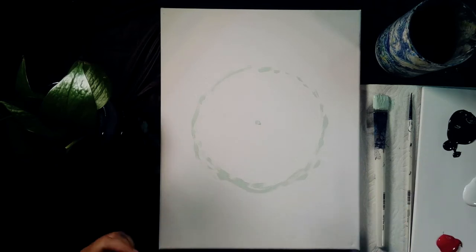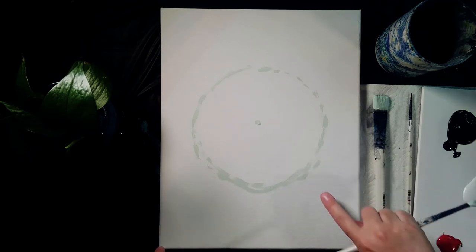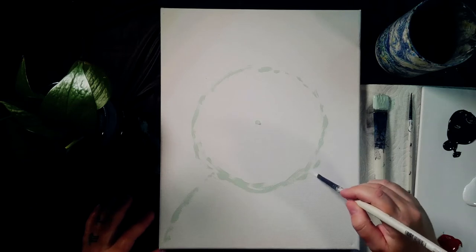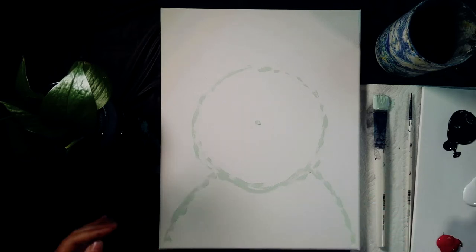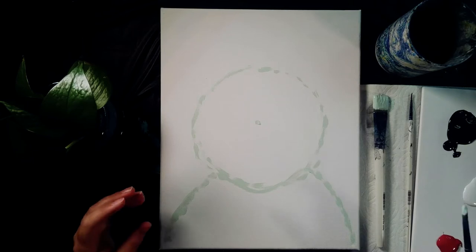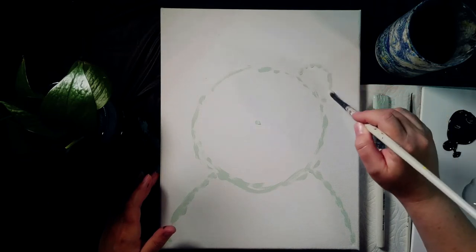Then we're going to make the shoulders. On either side, way out here, I'm going to bring a line down to each corner that kind of matches. Just dot it out. Remember you can redraw if needed — sometimes we have a tendency to make the raccoon a little skinnier than it needs to be, but a nice fluffy rounded raccoon makes a super cute painting. All right, ears. Raccoons have little rounded ears, kind of like a bear, only a little bit smaller.